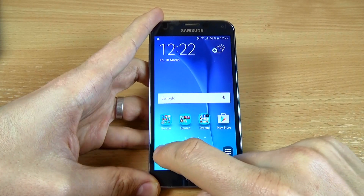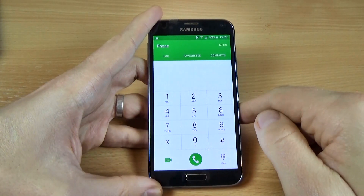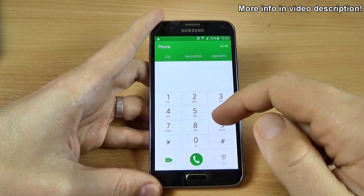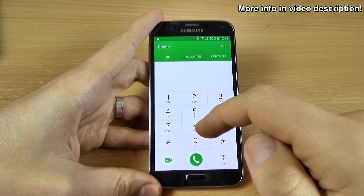For that, just click on the phone icon and here we have the dial pad. The first code that I want to show you is very easy.